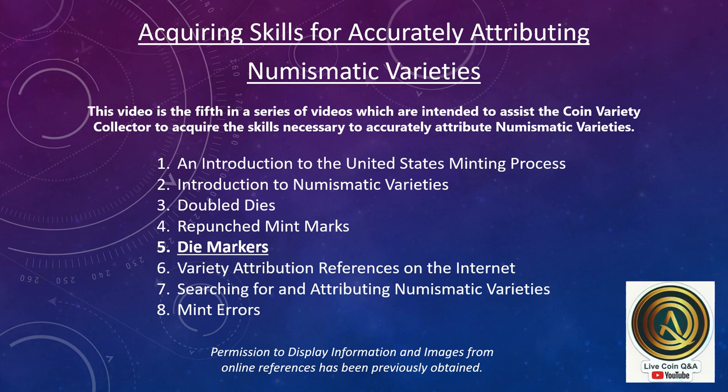This video is the fifth in a series of videos intended to assist the coin variety collector in acquiring the skills necessary to accurately attribute numismatic varieties.